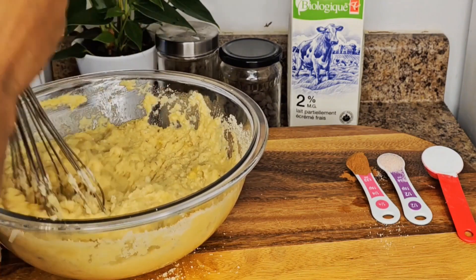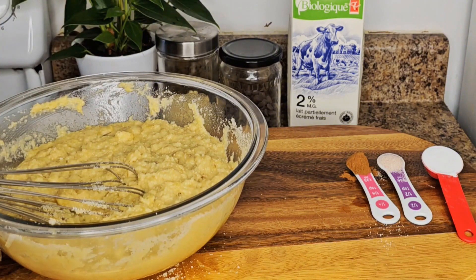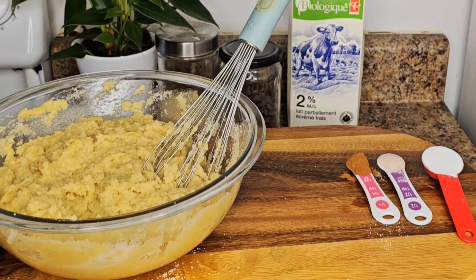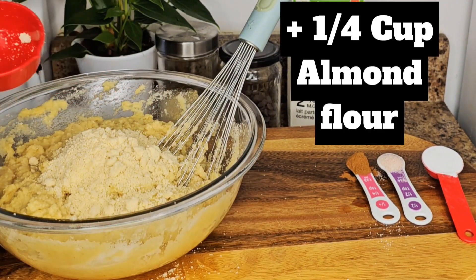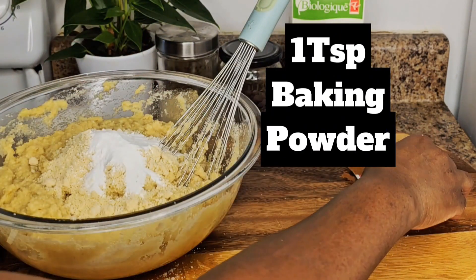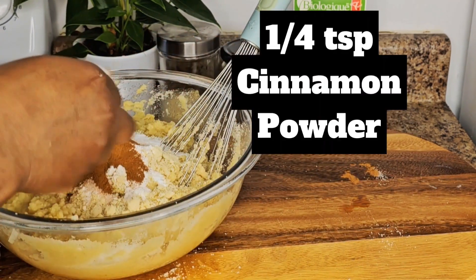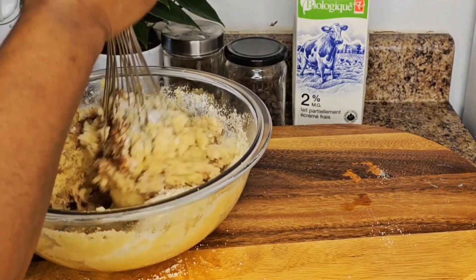As you can see the batter is a little thick, so I'm going to add a little bit of milk. Oh, I'm so sorry — I forgot to add my baking powder, salt, and cinnamon! These are supposed to be added with the dry ingredients, so instead I'm adding another quarter cup of almond flour, then my baking powder, salt, and cinnamon powder. Now I'm going to mix this well.